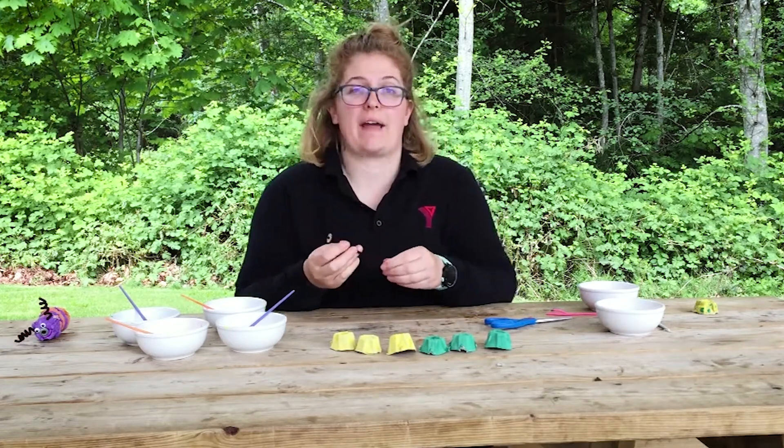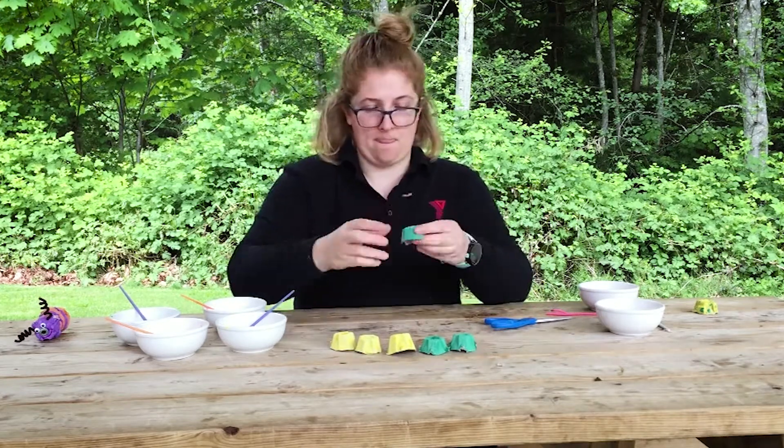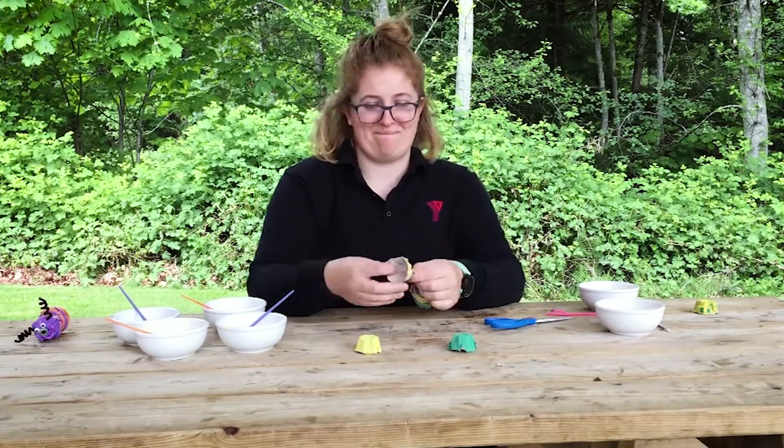Now we can put our caterpillar together. You can choose any order of egg cartons to put them together that you'd like. Once our cartons are all strung together, you're gonna fasten it off through the back.